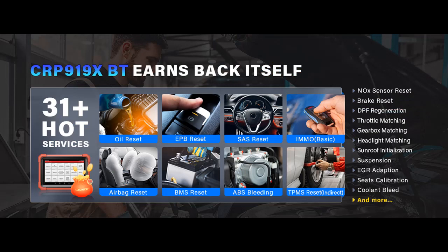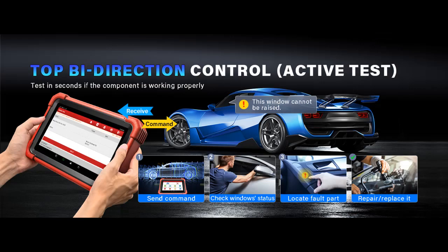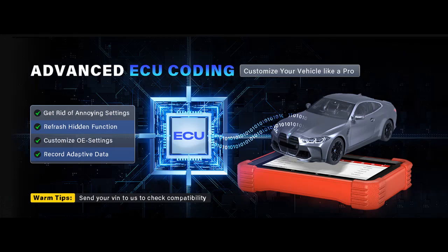Bluetooth Wireless Diagnostic Tool: The CRP919XBT introduces a wireless dimension to vehicle diagnostics with its Bluetooth connectivity. This feature allows you to transfer diagnostic information at speeds of up to 3 megabits, which is up to 10 times faster than traditional wired diagnostic tools. No longer limited by cable length, you're free to move around the vehicle with ease. The portable VCI (vehicle communication interface) fits comfortably in your toolbox and features an illuminating display in blue, red, or green to indicate its connection status.